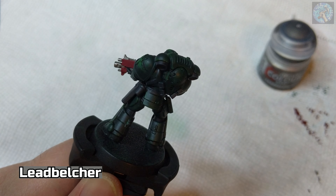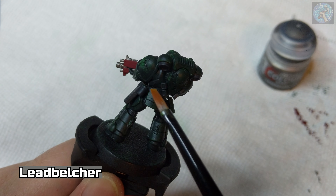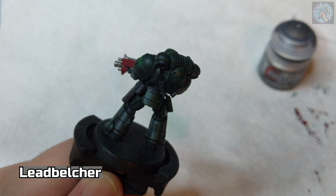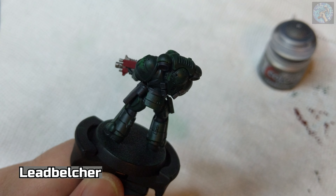Now I'm going to dry brush the exhaust ports on the backpack — at least I think they're exhaust ports. This will help to give the appearance of dark and dirty steel.